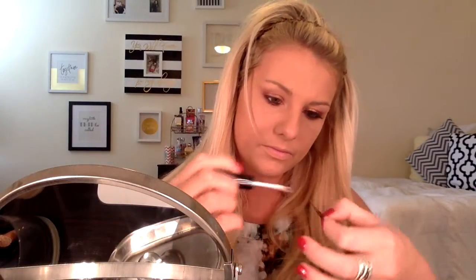Then I'm going to go in with lashes — I'm using the Ardell lashes, and I believe these are the 110 lashes. Then I'm going in with the L'Oréal Telescopic Mascara to put a coat of mascara on my lower lashes, and then a little coat on the top lashes just to help them blend in with the false lashes.